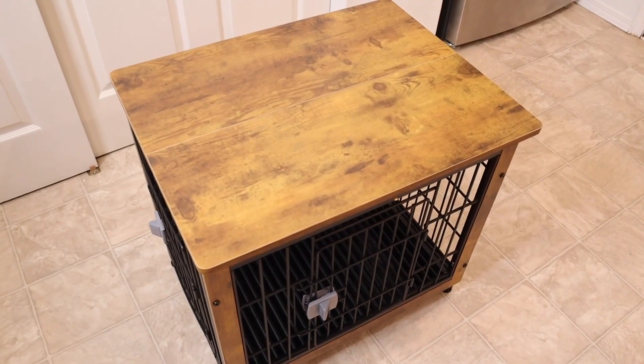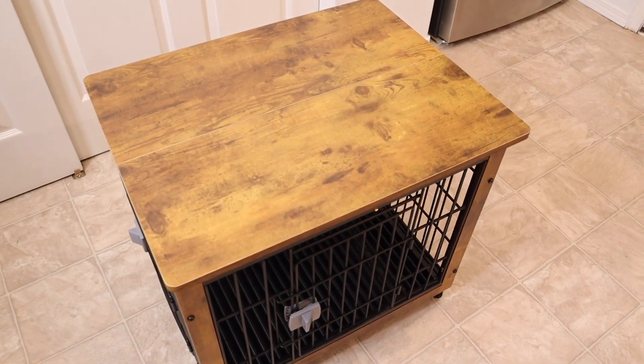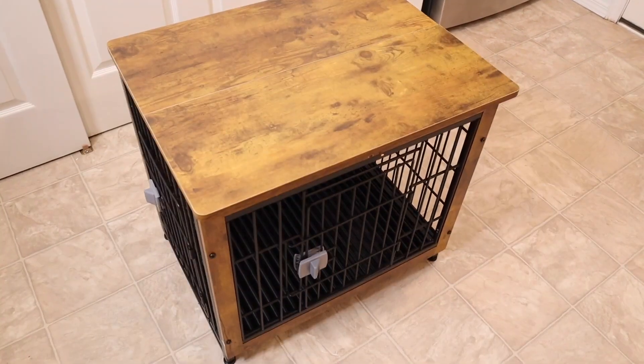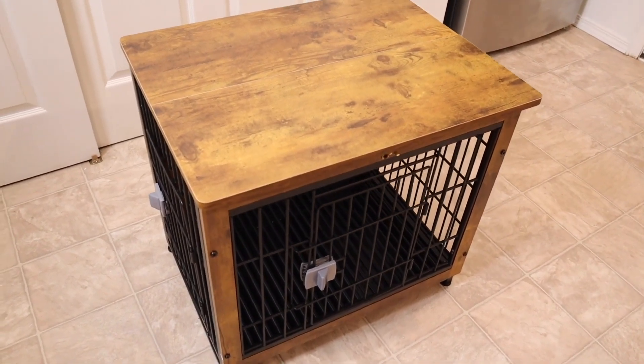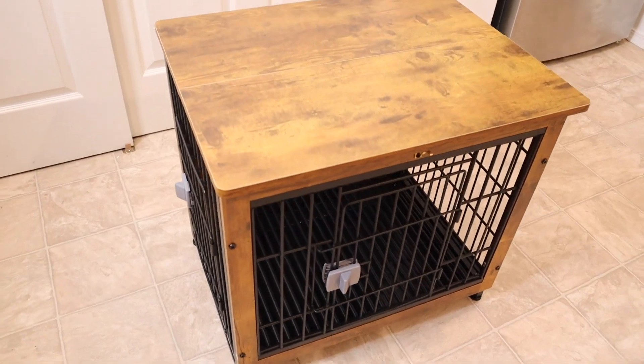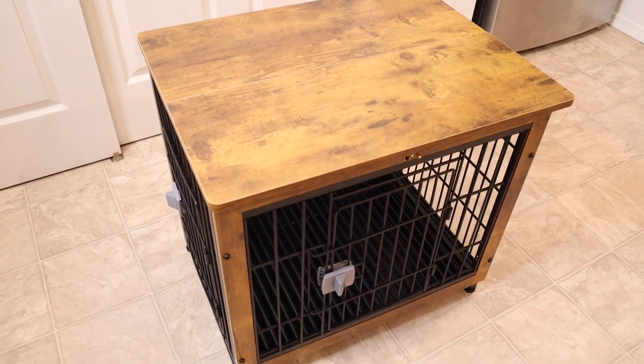Just for size reference, this is just over 25 inches long, just over 19 inches wide, and just over 23 inches tall. So this is perfect for any type of small pet. I'm going to go ahead and put this where it would work best in our house and show you what it would look like with our little dog in it.